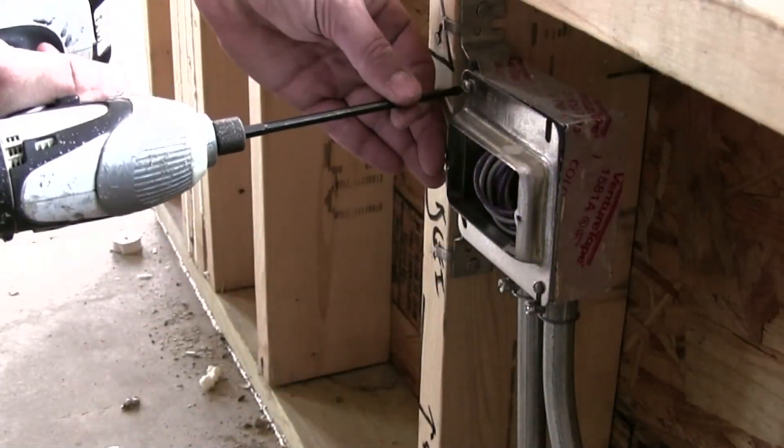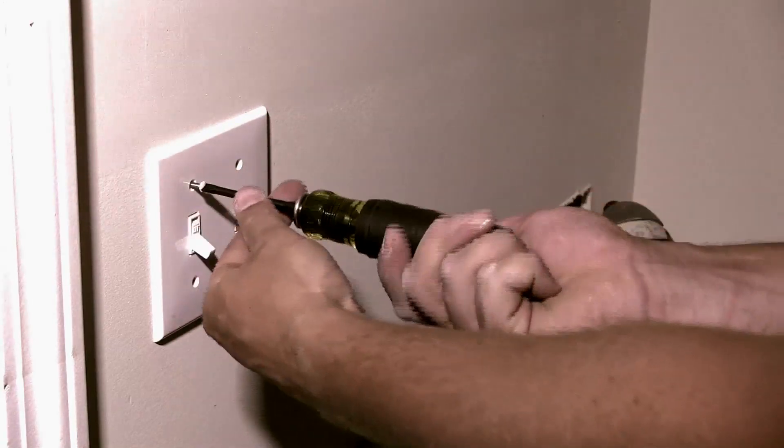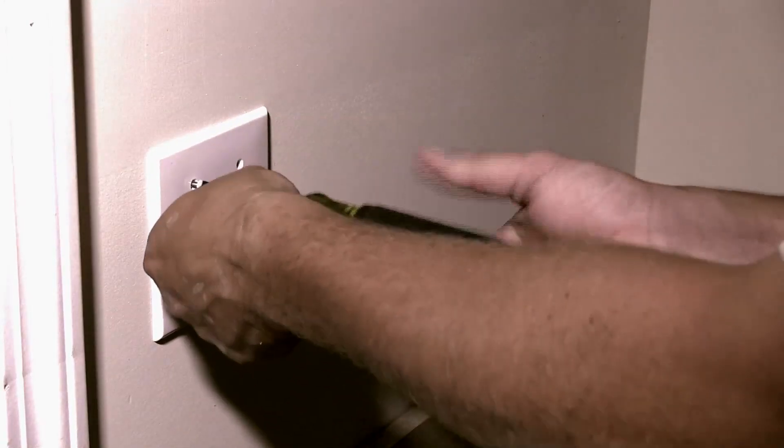While power drills can make quick work of large fastening jobs, a screwdriver is still needed for those times when you need the finesse of a hand tool.